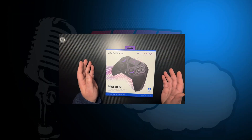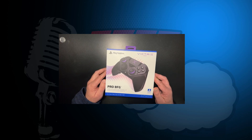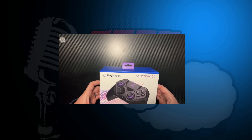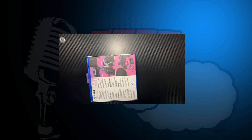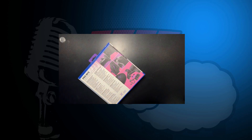Here's the Victrix Pro BFG for the PlayStation. I'm really hoping this is going to be everything I think it's going to be. Let's see if I can even get it open — of course, I forgot one. Let's take care of that real quick. I don't know why I only thought there would be one, but now that's open.